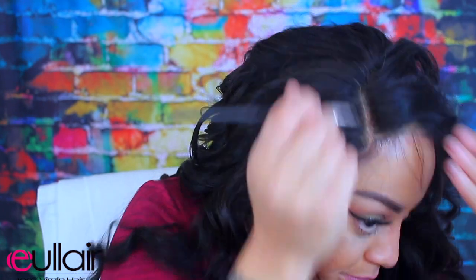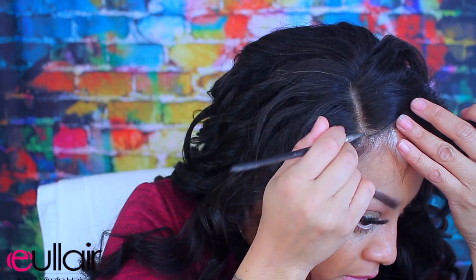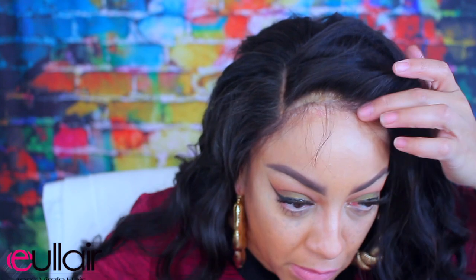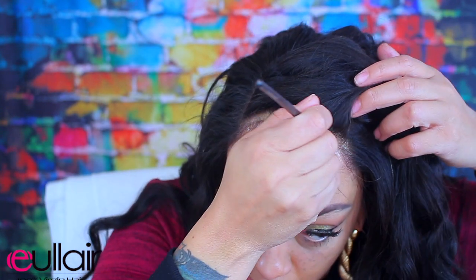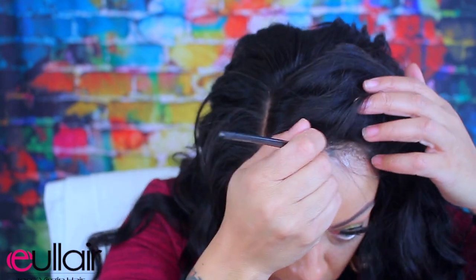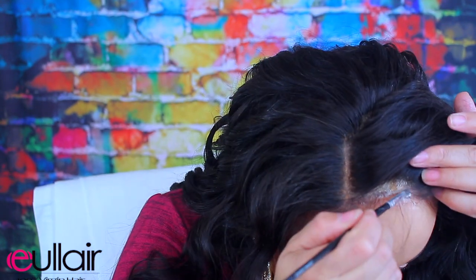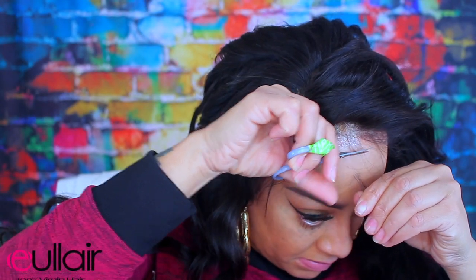I'm trying to make the wig look as natural as possible. There are different methods — like you can bleach the knots — but this was just a really quick tutorial. This wig is super pretty: 24 inches in length, Indian Remy hair, body wave texture, 150 density from You Layer. I was really impressed with how it's styled and how full it is.